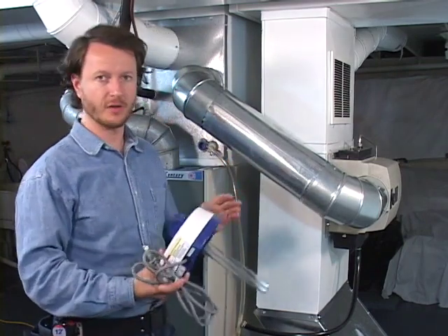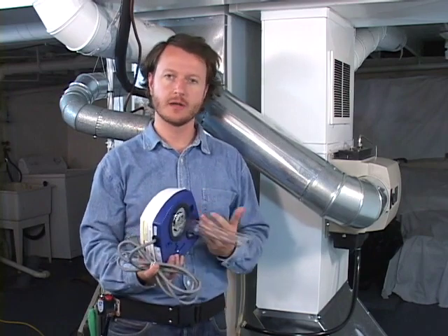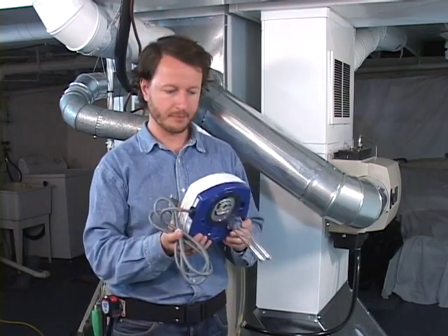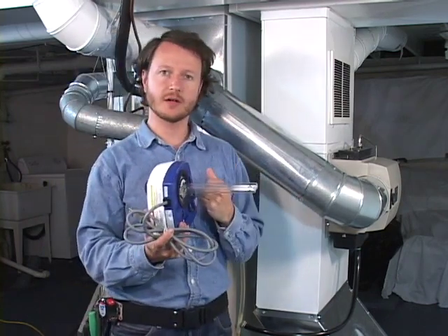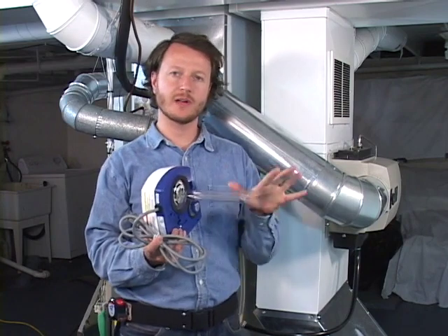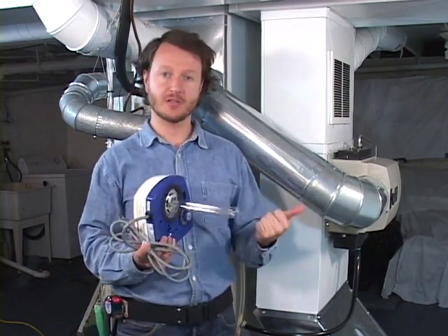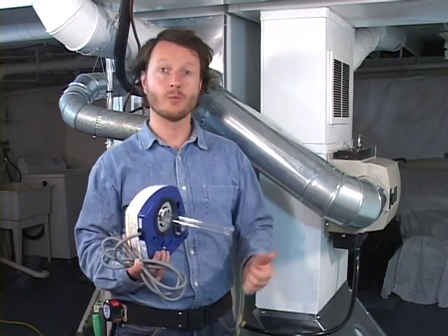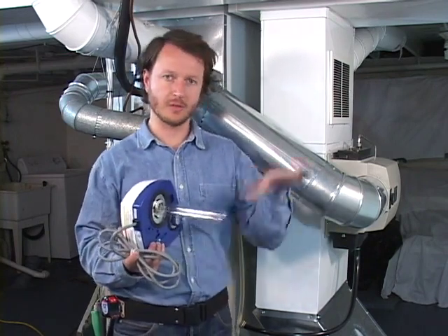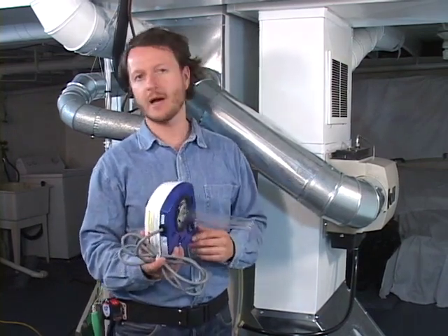Here we are down in the basement with the furnace, and here is the ultraviolet purifier. The ultraviolet purifier mounts on a duct system — this bulb goes inside the duct and it shines ultraviolet light. That ultraviolet light is a purple looking light and it kills pathogens: bacteria, virus, fungus, and mold. Whenever the air passes over it, it's killing those items. The benefit of that is when we can kill pathogens, it can reduce the associated illnesses that we might be familiar with.